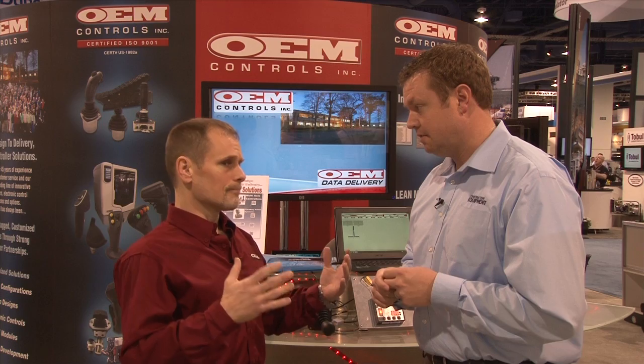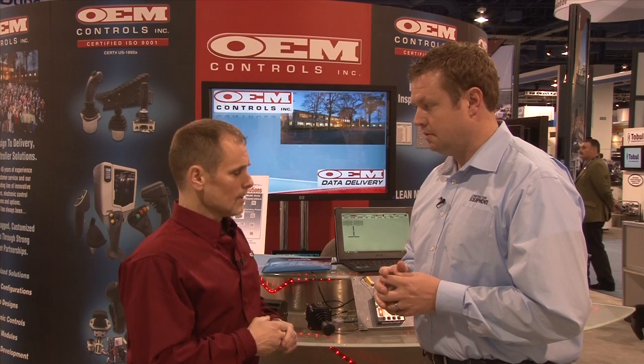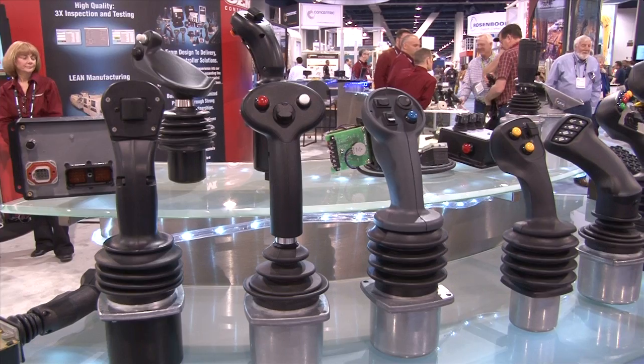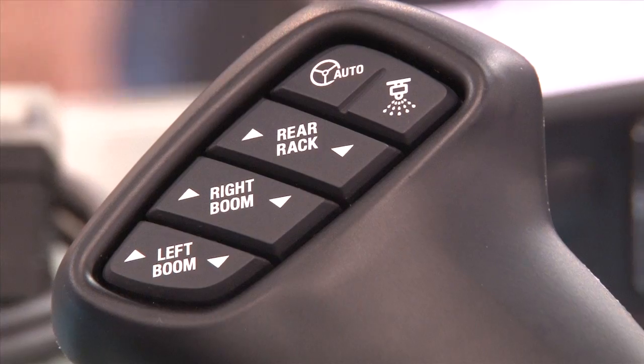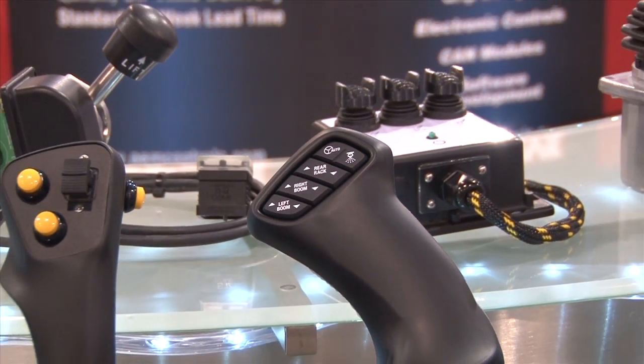What we do at OEM Controls is we make mass-customized joysticks and electronics and multi-function grip handles. By mass customization, I mean we don't just make the standard off-the-shelf joysticks — you can't really find it in a catalog.